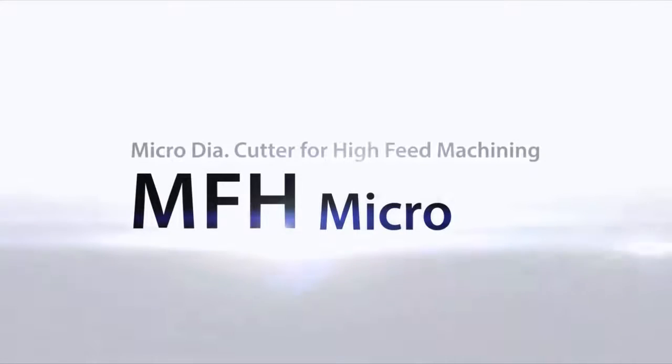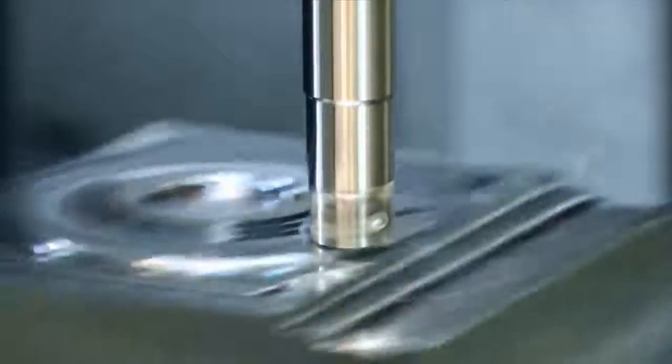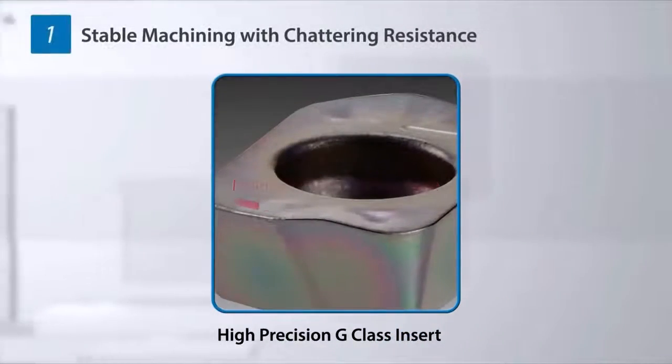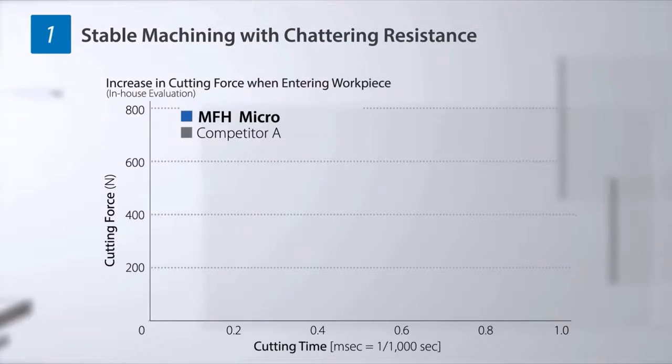A microdiameter milling cutter for high feed machining: MFH Micro. The newest member of the MFH family delivers high feed machining with cutting diameters from 8mm. A three-dimensional convex cutting edge effect makes it resistant to chattering and facilitates stable machining.